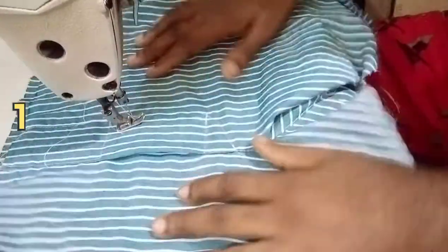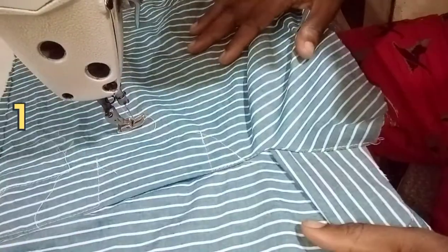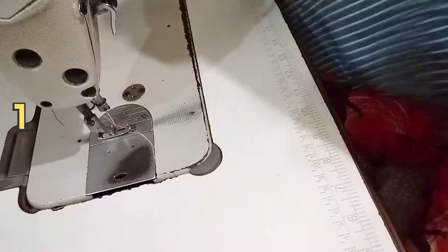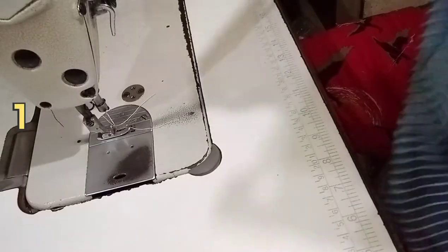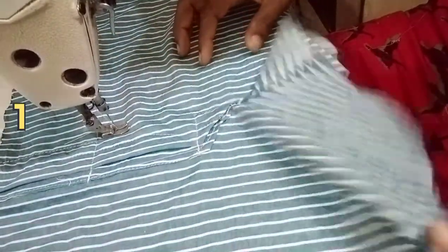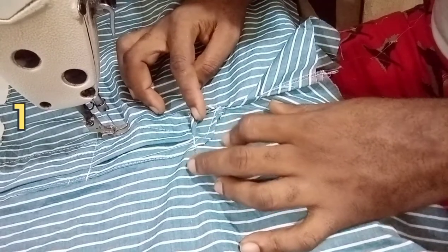Alright guys, this is the finished Buster's fly. Check out the neatness of the work and the curved area — this is how a fly is supposed to look like. It may seem a little bit difficult for a starter, but for an experienced fellow it's just simple. Let's take a look at the back side — turn the material over and you can see the back side of the fly, how the background part looks.